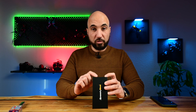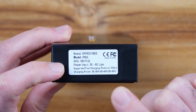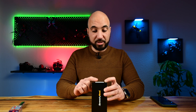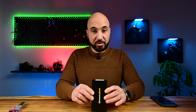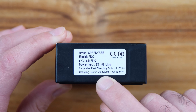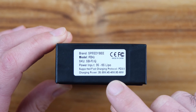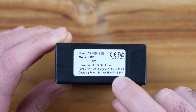The power input of this device is from 3S to 6S, so you can't use 1S and 2S batteries. Depending on the battery you connect, you have a power of 30 watts for a 3S battery, 40 watts for a 4S battery, and 60 watts for a 6S battery.